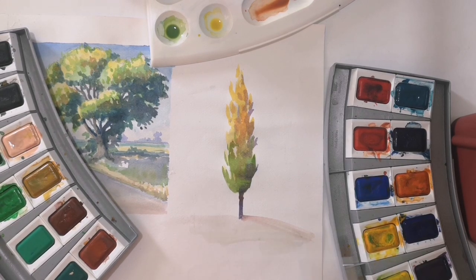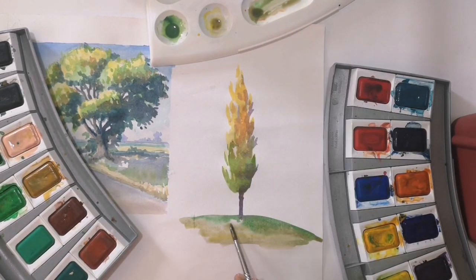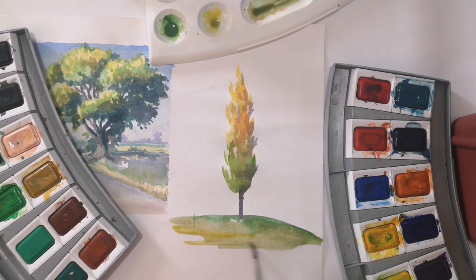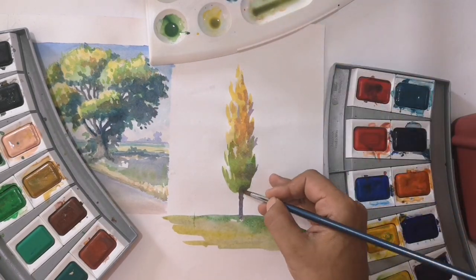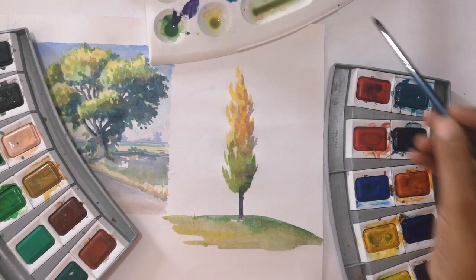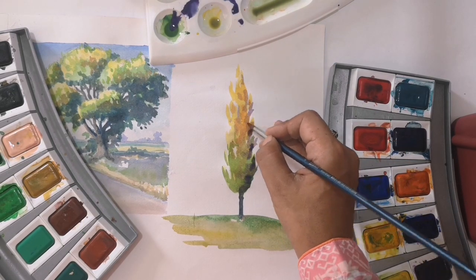I will apply the green color to this color. I will apply all the colors on the palette so that you can see which color mixing will be done. On the shadow side, I will mix cobalt blue and purple. I will apply the same dark shade on the other side.